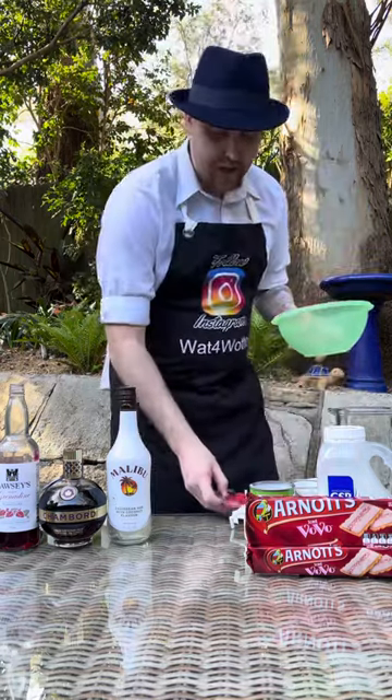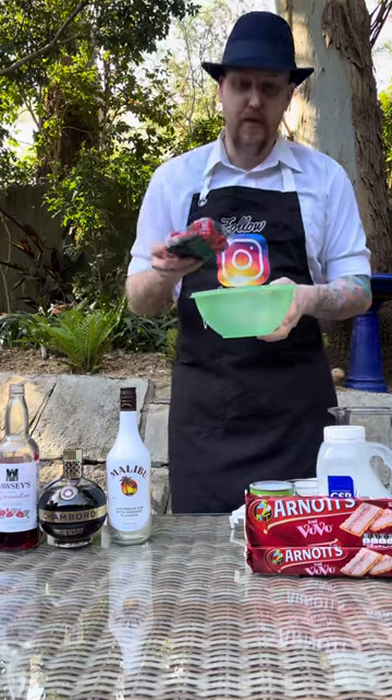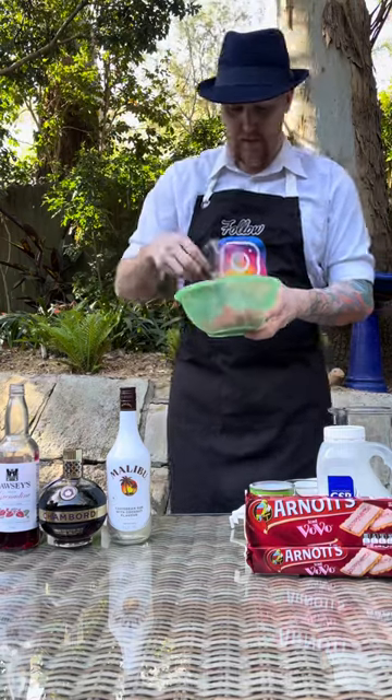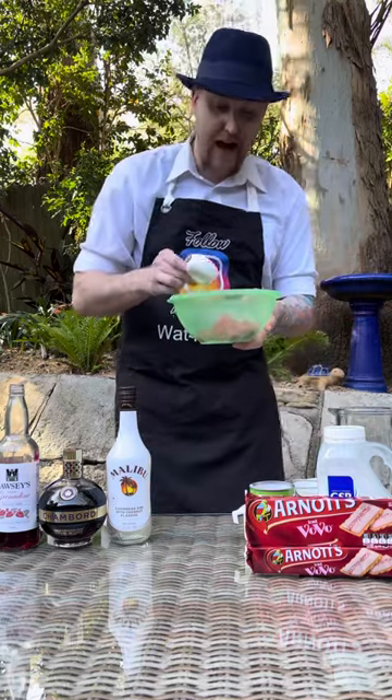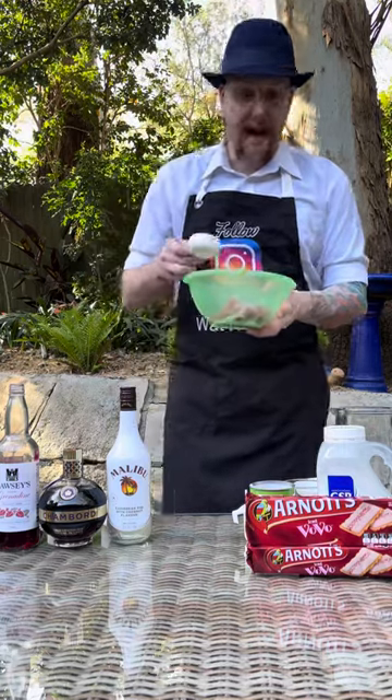First we need to prep our raspberry mixture. Into a mixing bowl I'm placing 125 grams of fresh raspberries, then add two tablespoons of caster sugar and add that in like so.